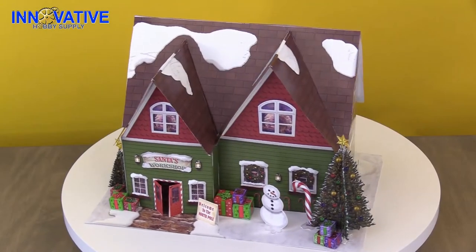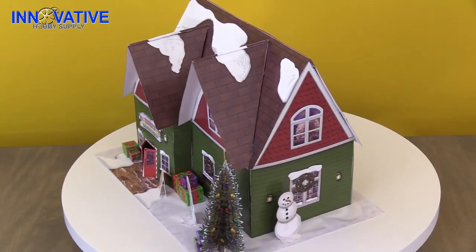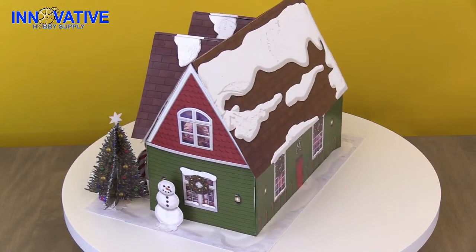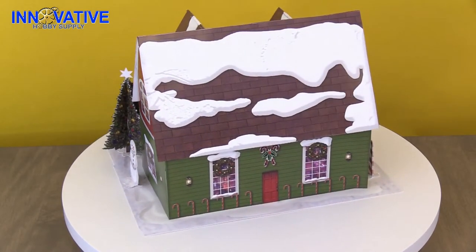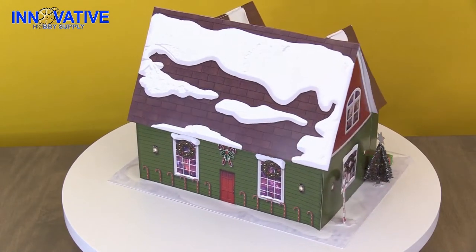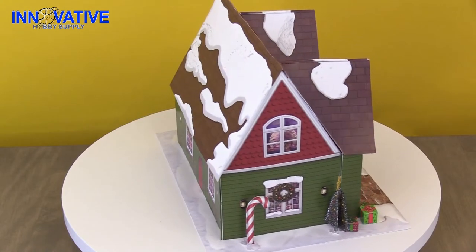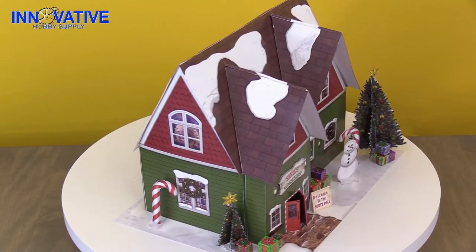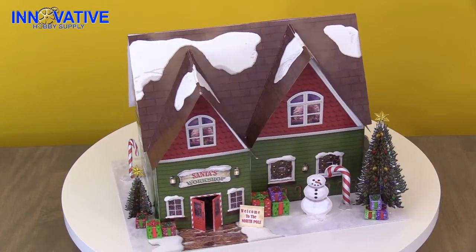Today we are assembling the BK4841 148th Scale Santa's Workshop Photo Reel Building Kit. This building kit includes nine sheets with materials for one building, three model people, one bag of landscape moss, many customizable decorations, and a partridge in a pear tree. This model kit is perfect to showcase your holiday cheer this Christmas season. For complete detailed instructions and building dimensions, please visit InnovativeHobbySupply.com.